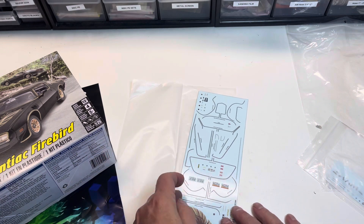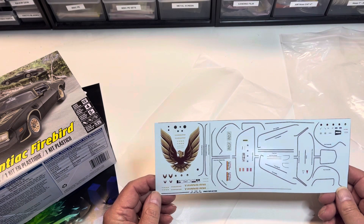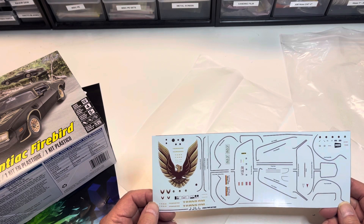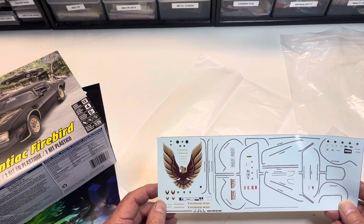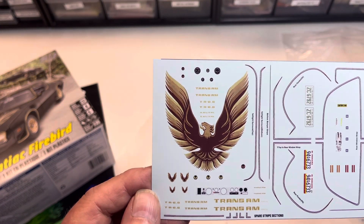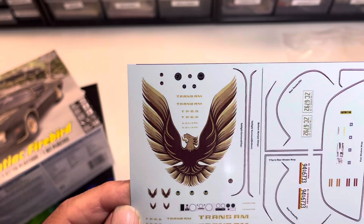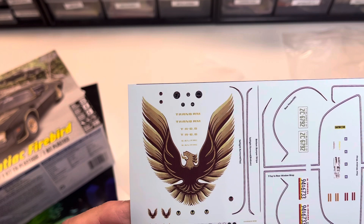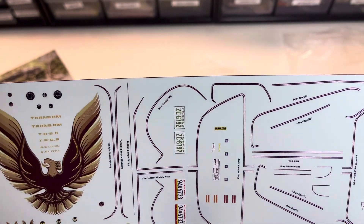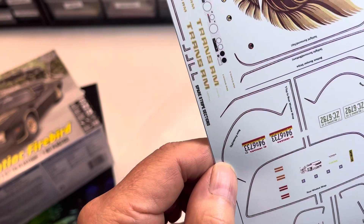I believe the fellow that does them is in the Netherlands. I ordered this one back in February and it just came in recently — there's a little bit of a delay, I think they're having some supply chain issues. But bottom line, these decals are just absolutely delightful. The crispness and detail on that bird — the screaming chicken — is spot on. Looking at it now under bright light, that is not black on the bird; that is a dark brown, which is the correct original color. It comes complete with all the pinstripe decals, a whole bunch of side marker decals, and it looks like even an under-hood decal.